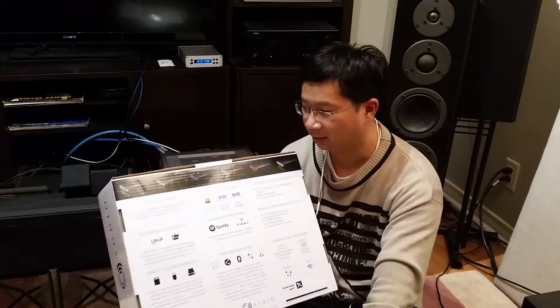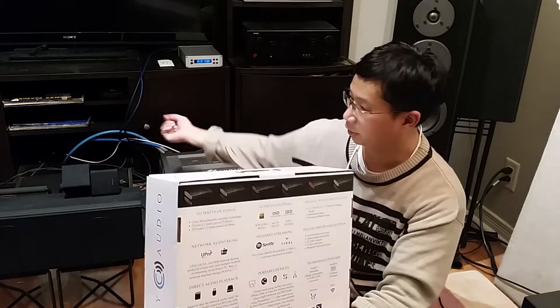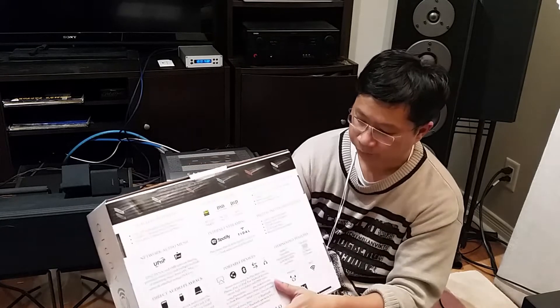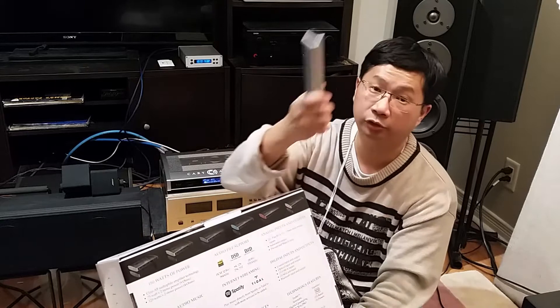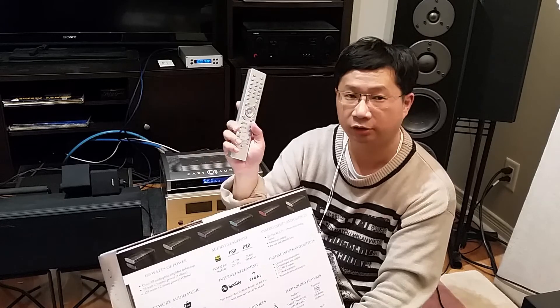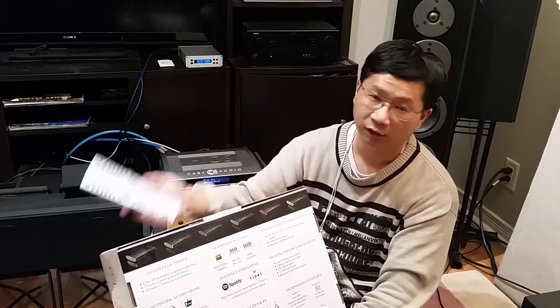Another thing this integrated amp can do: you can read from your network, connect your phone to it via Bluetooth or Wi-Fi, connect it with a cable, or connect your network hard drive — that's actually what I do. When you play songs on it, using this remote or your cell phone, you can press one button and convert your 44k CD music to 192, then 384, then DSD 256 and up.